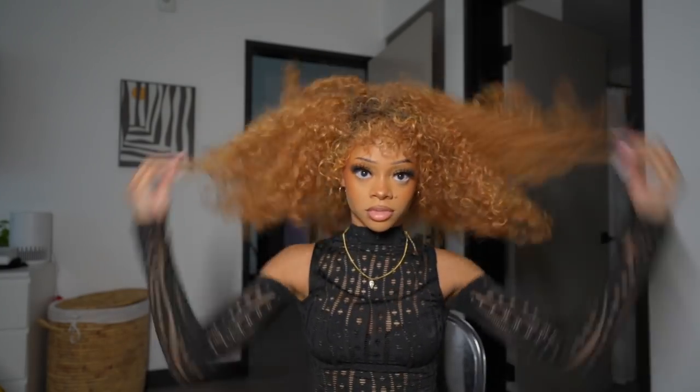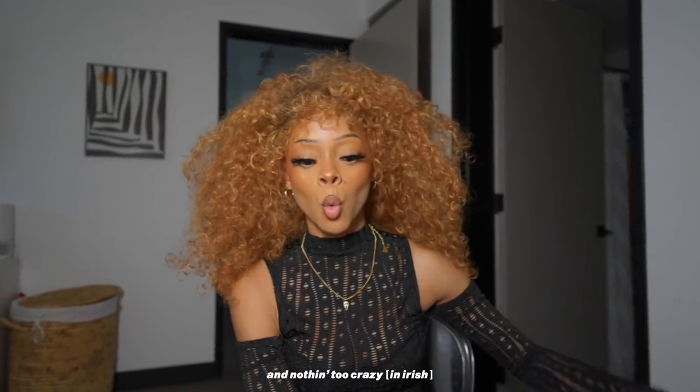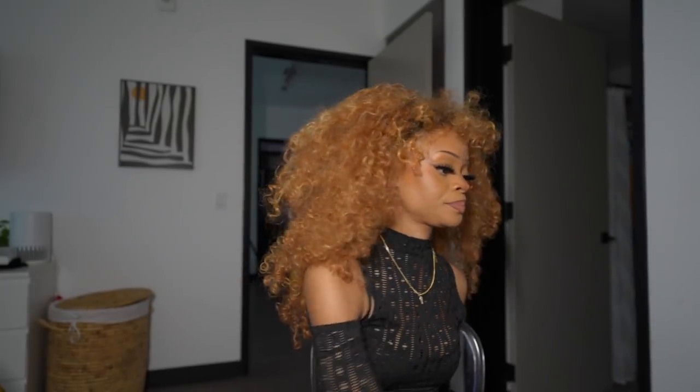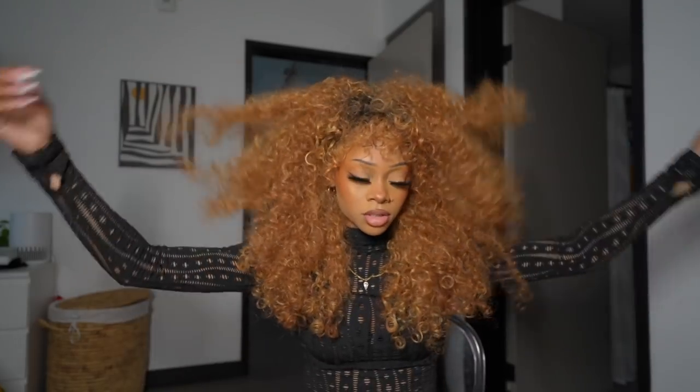This is the hair down. Just, you know, nothing too crazy. I wear it 95% of the time. I just wear it down. Super cute. Today I'm gonna show y'all how to do the different styles that I do.